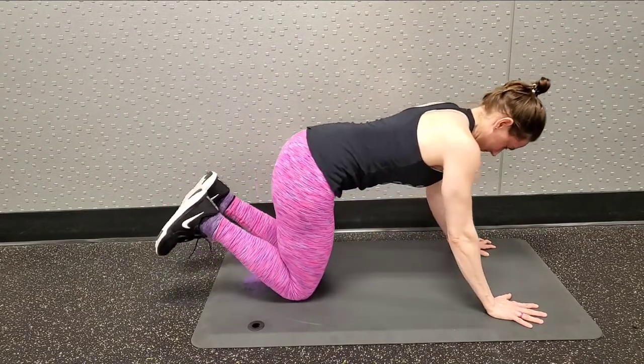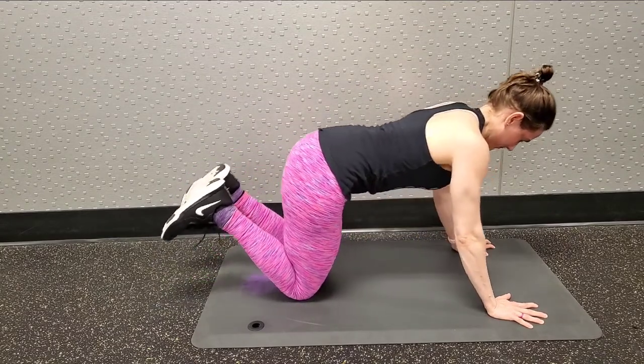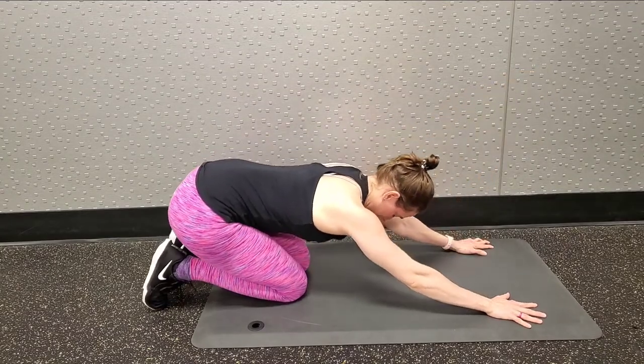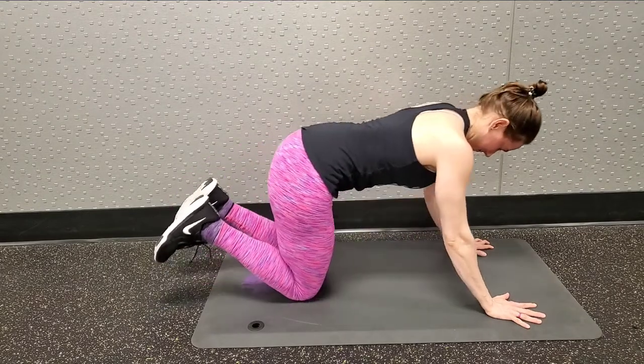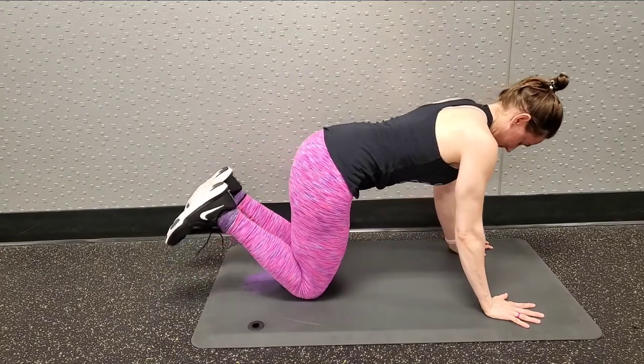I like to do about 8 to 10 of these, and then I have other variations that you will see somewhere down the line. You should start to get a little bit tired right where the arm joins the shoulder or the armpit. You might get a little bit of a stretch too as you sit back — it's a very nice stretch.